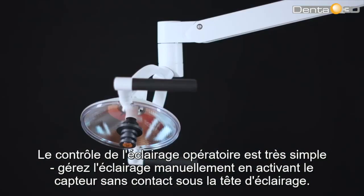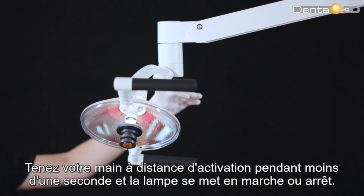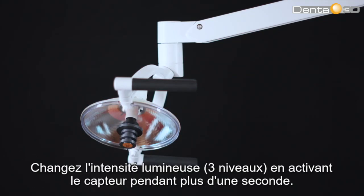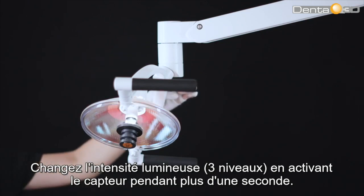Controlling the operating light is very easy. Manage the light manually by activating the no-touch sensor under the light head. Hold your hand within activation distance for less than one second and the lamp switches on and off. Change the light intensity — three levels — by activating the sensor for more than one second.